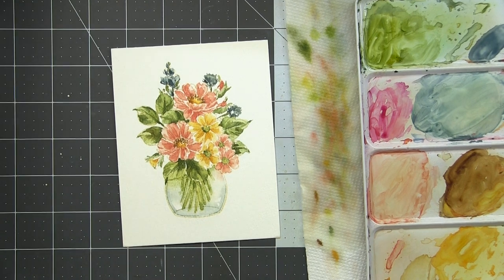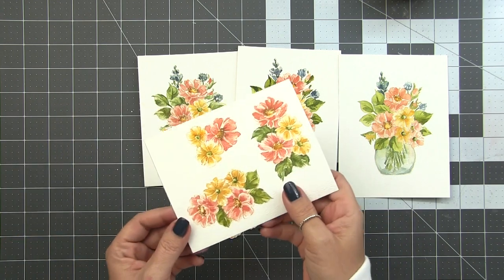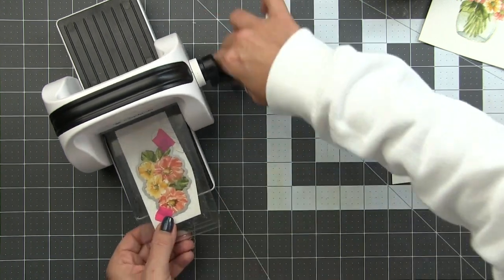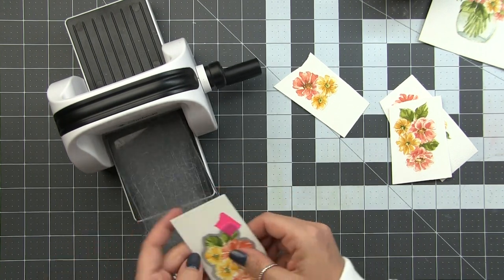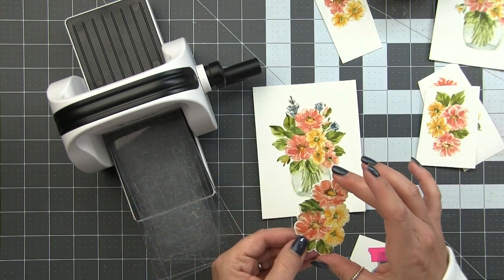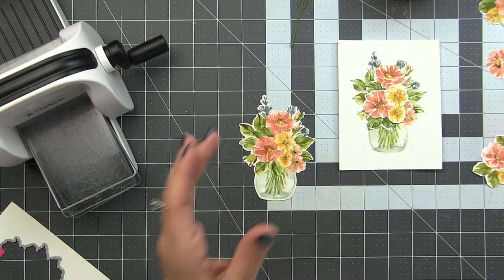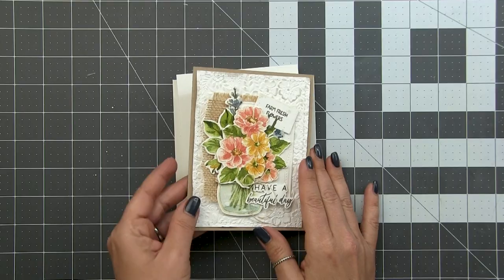Now I did watercolor quite a few here - I had all the stuff out and was in the zone, so I did a couple and now have lots of options to build several cards. I went ahead and die cut some of the elements using the floral vase die. I cut out all of the smaller bouquets, and for the vase I die cut two of them. You can die cut this smaller bouquet and then it layers right over top of the vase - it's pretty much a duplicate of the center area of that bouquet, so you could pop that up on foam tape. We can build this up any way we want - use the smaller flowers or all three layers and really build up as much dimension as you like.